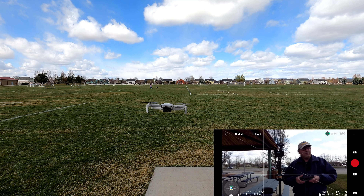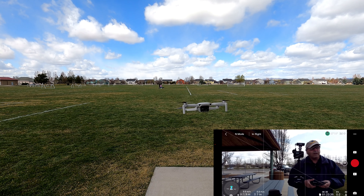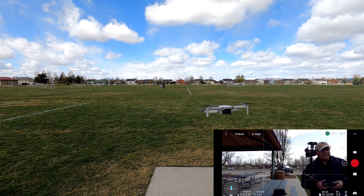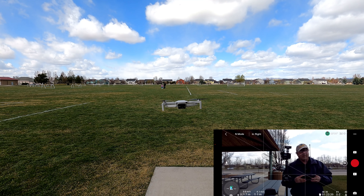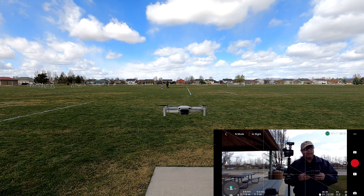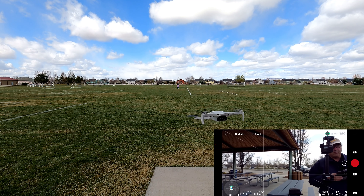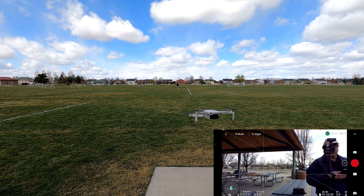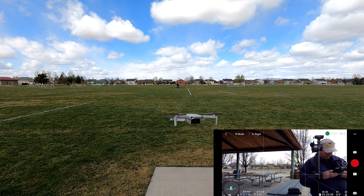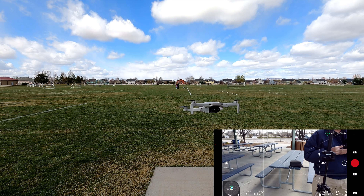I was getting ready to do our dronie, but there are a couple of people walking their dog right in front of me. I'm going to aim the drone in a little different direction here and we're going to go reverse and up. Let me drop the camera down somewhat. Reverse and up.